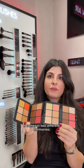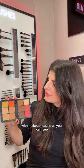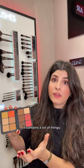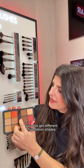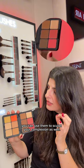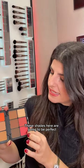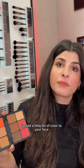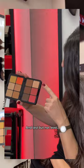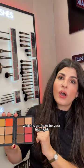It comes in two different harmonies, one light and one darker. This palette we would recommend for people that are a little bit more skilled with makeup, because as you can see it contains a lot of things. You get those two corrector shades, you also get different foundation shades, and with these you can use them to sculpt your complexion as well. Those shades here are going to be perfect to add a little bit of color on your face. And last but not least, you've got this shade that is a bit more shimmery — that is going to be your highlight.